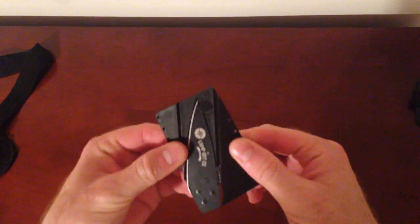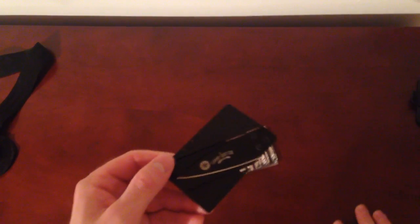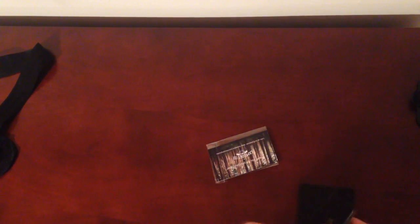Hey, what's up guys? Just wanted to do a quick video on how this knife works, because to be honest, it's easy to do if you fiddle around with it enough, but it was surprisingly just kind of difficult at first.